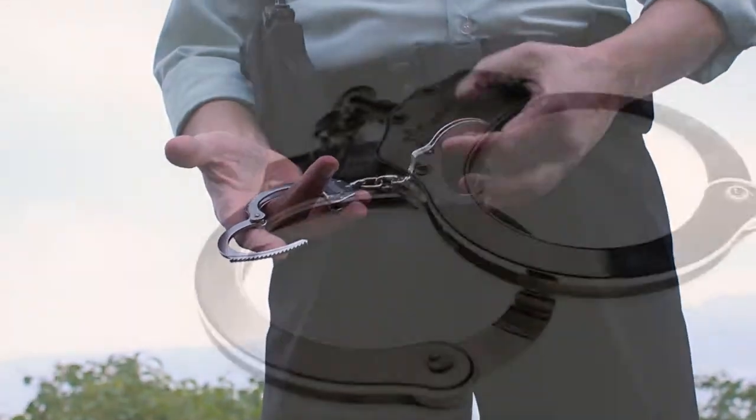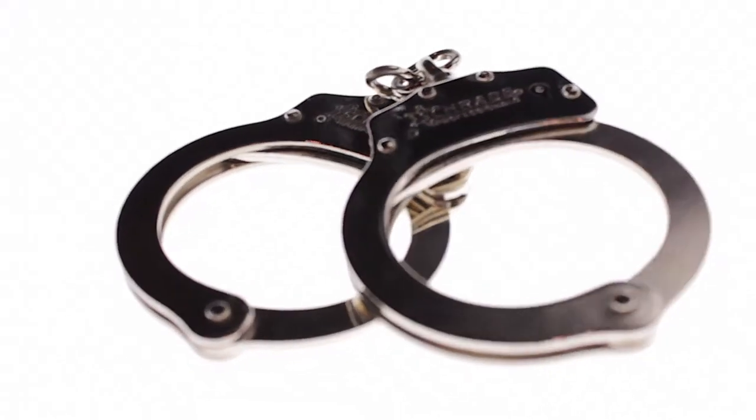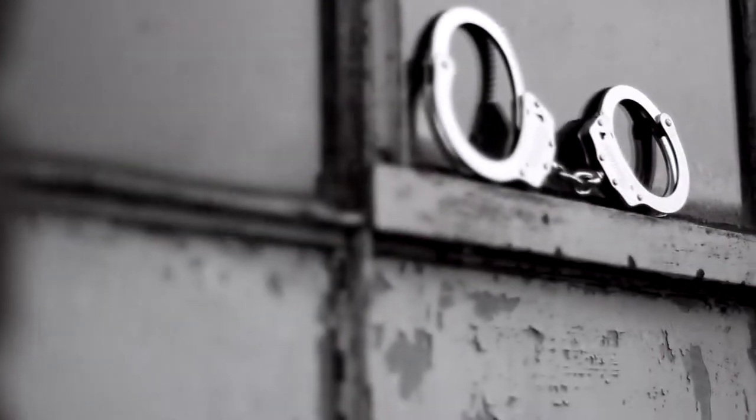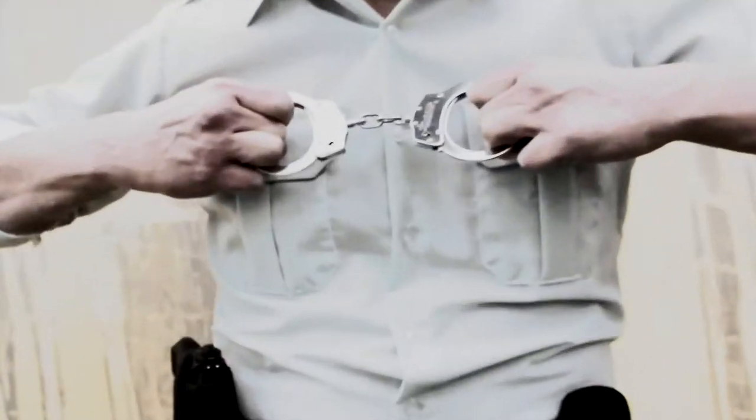Comprised of two stainless steel halves, the cuffs are connected by a heavy-duty two-link reinforced chain. The SCHCS are specified to withstand a tensile destruction load of 400 pounds.